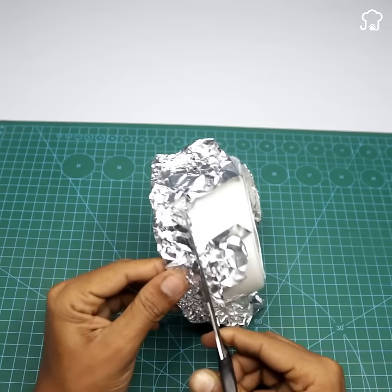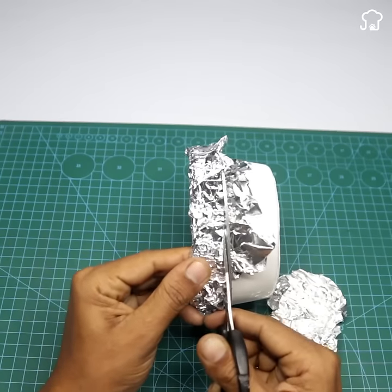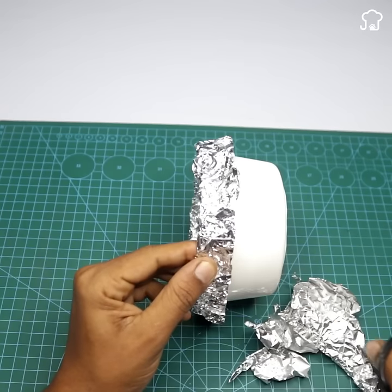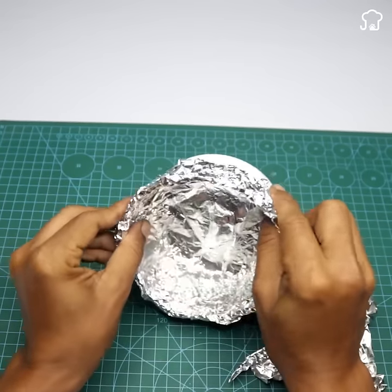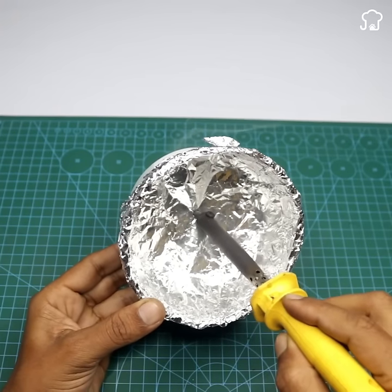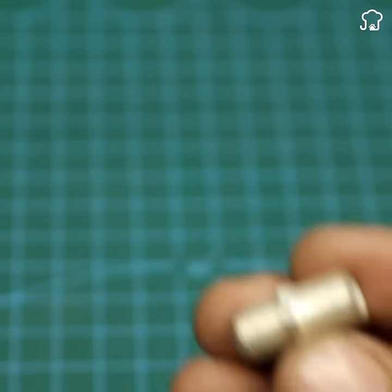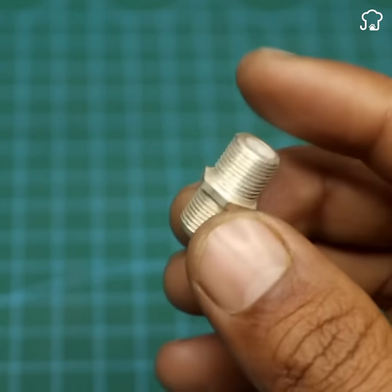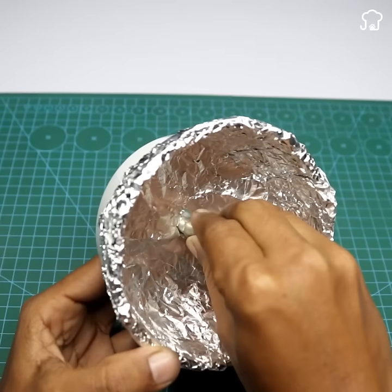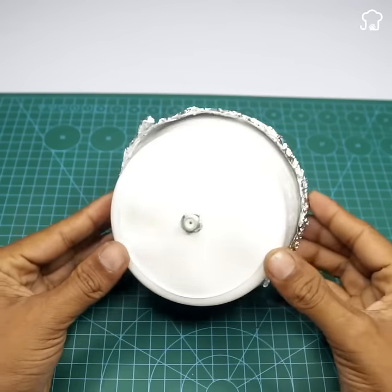When everything is cut, with a soldering iron we will make a small hole in the center of the polystyrene plate, just as you are seeing now. We take a double terminal like this and place the longer part facing away, then we solder it very well onto our plate.